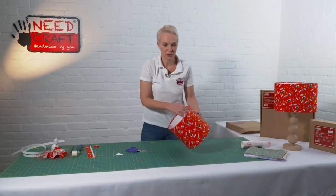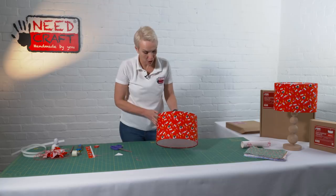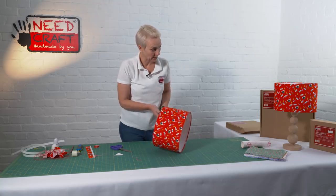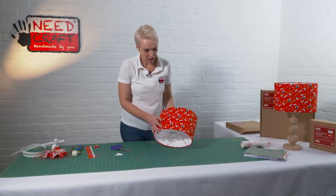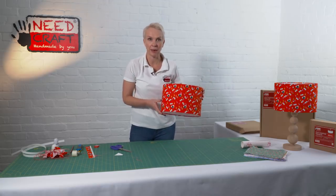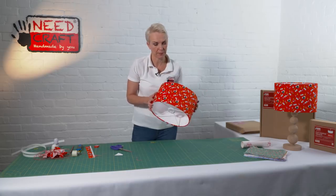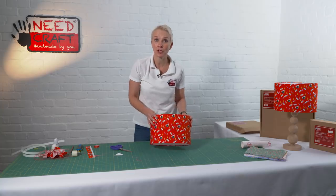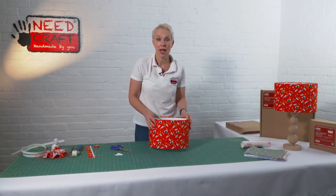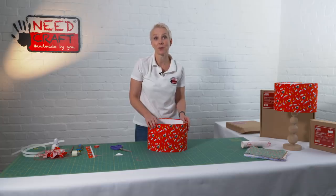And we're all done! As you can see, a really gorgeous oval lampshade that looks fantastic on a table base or alternatively as a pendant light — a gorgeous finished product in your choice of fabric. I hope you've enjoyed watching our demonstration and we've inspired you to make lampshades either for yourself, for your friends, or maybe even to start your own small business. Thank you for watching.